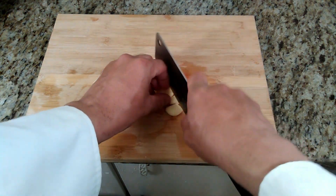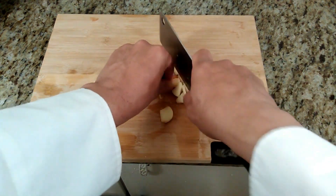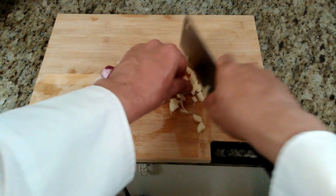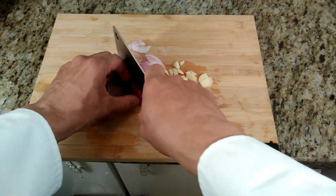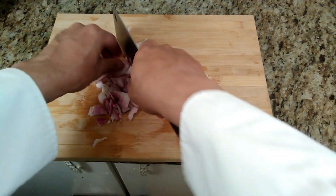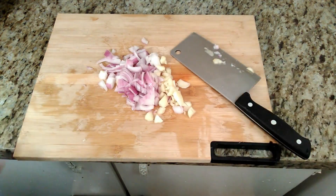So what we're going to do now, we're going to start cooking the chicken and the ground beef. First, we're going to chop one small onion — we're going to chop it finely — and also four cloves of garlic. We're going to chop and mince them all together for the cooking of the chicken and the beef, then set it aside.